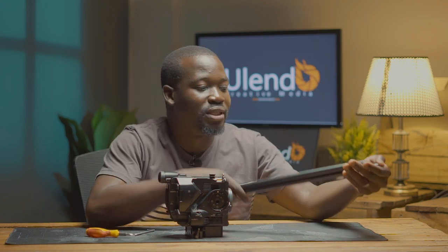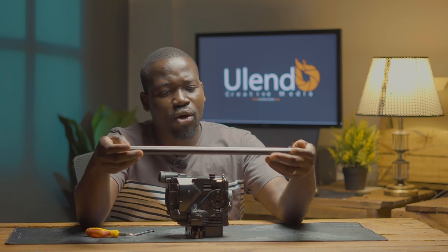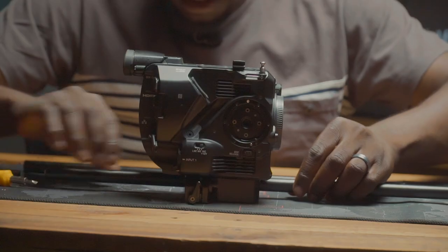The second thing we're going to use is the 15mm rods. You can see these are 30cm rods, so they are long enough to attach a number of things. We slot them in there.